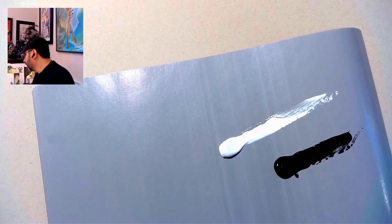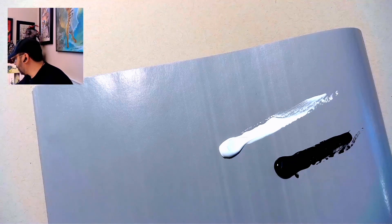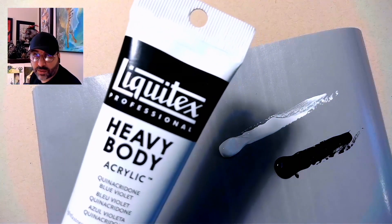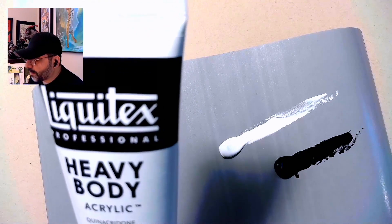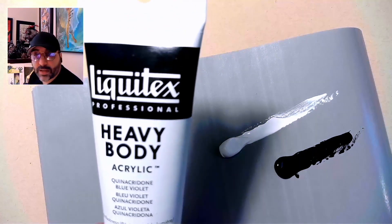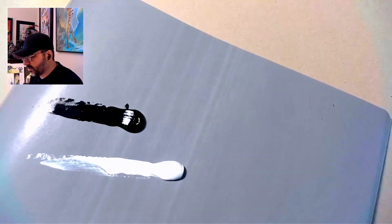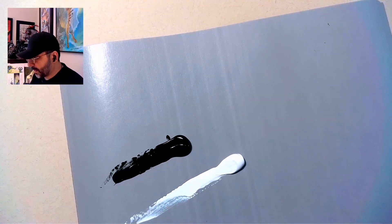I got a new color for Christmas from my wife that I'm excited to try out, and I think this sketch might be an opportunity to do that — to show you guys both how I work with figure and what things change and what things stay the same. I'm using heavy body Liquitex acrylics, in case anybody's wondering. This color here is quinacridone violet, or quinacridone blue violet — a really nice purplish color. I got it for Christmas and thought, oh, that'll be fun, I should try that out.